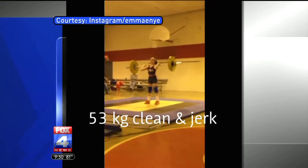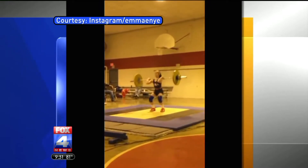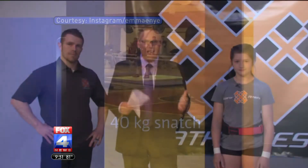At 12 years old, this middle schooler is a national champion weightlifter, and now she is training for this year's national competition. We are really excited to have Emma Nye and her coach, Mike Roswell, here in the studio this morning. Emma, thank you for being here. Mike, thanks very much for being here. Good to see you guys.